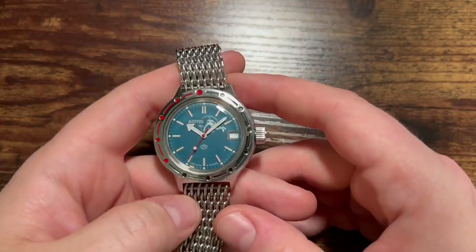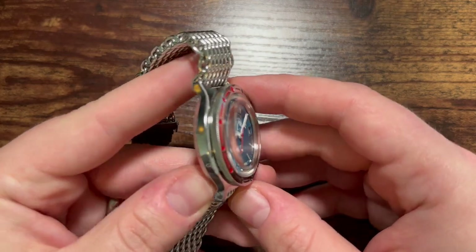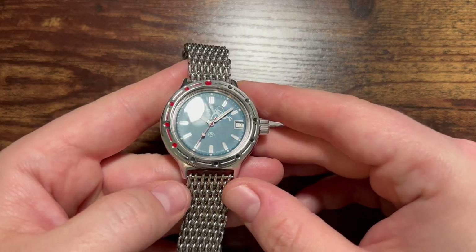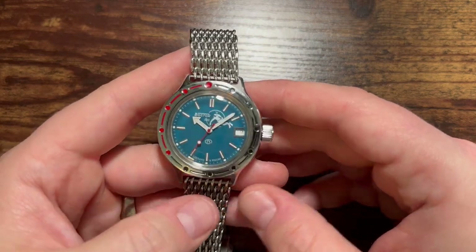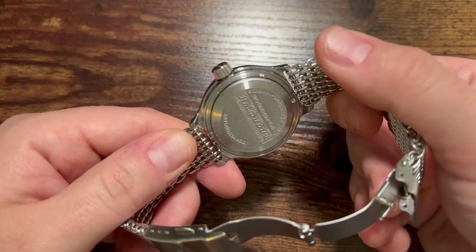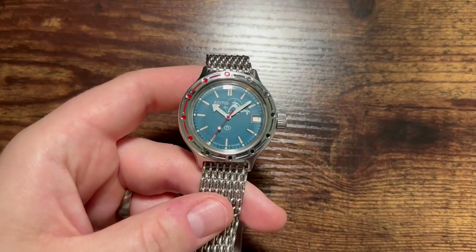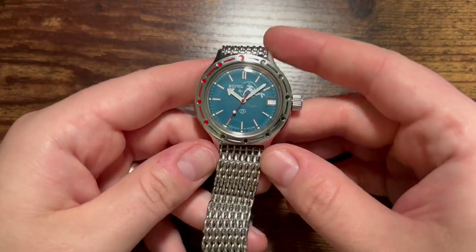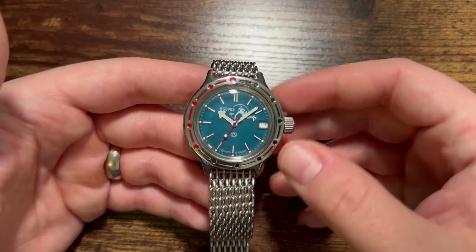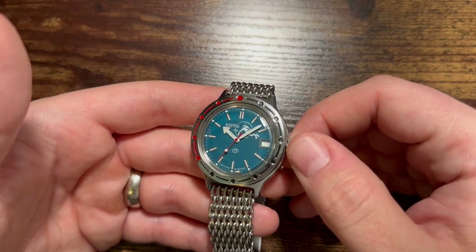I think the watch is absolutely brilliant in terms of the colorway, how it looks, and just the design in general. The chain link bracelet looked a lot better in the promotional photos I saw on Amazon. I did pay about a hundred dollars, maybe a little more, for this watch.